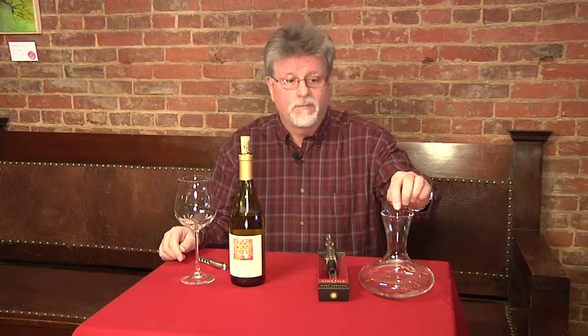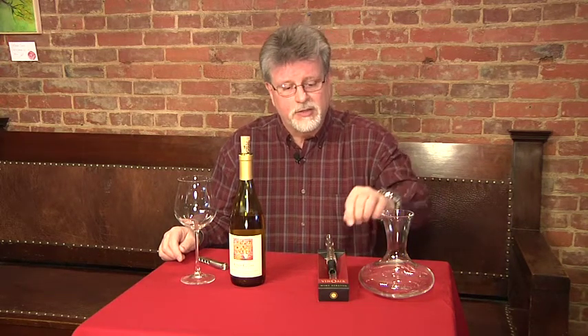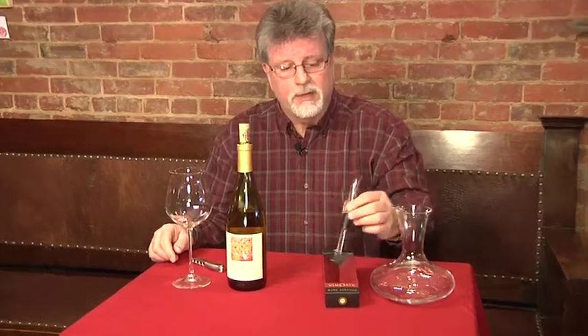I'm John Webster, The Wine Guy, and we're going to talk a little bit about airing wine and the proper ways of doing it. In the past, people used a decanter, which there's no problem with that whatsoever, but recently there's been some devices brought out onto the market.